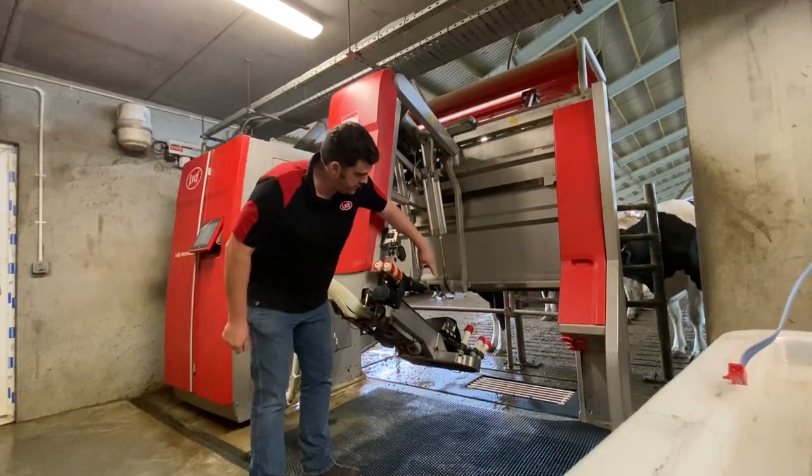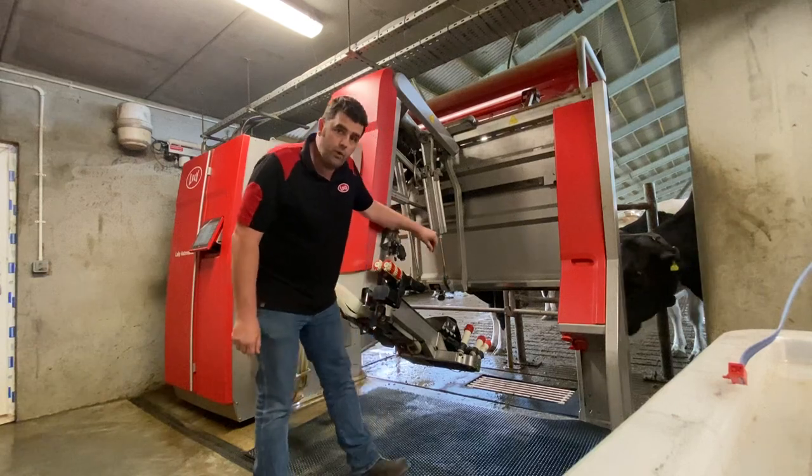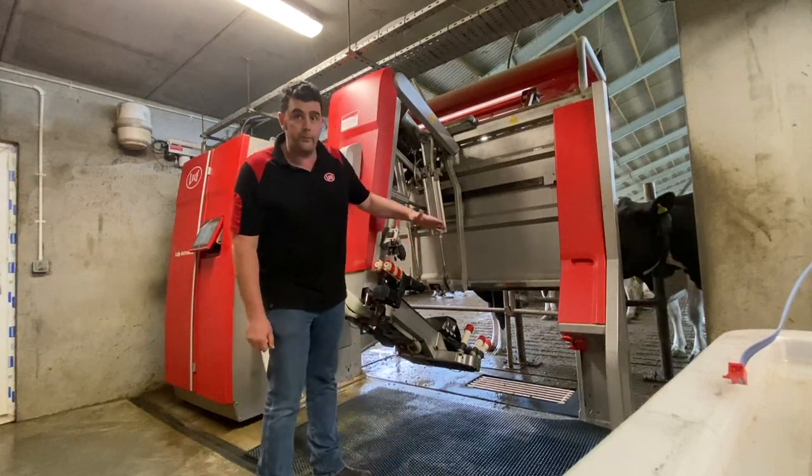That will give you great access so you can clean the liners and teacups. You can also check the twin tubes and ropes whilst you're there, and clean the footplates as well.